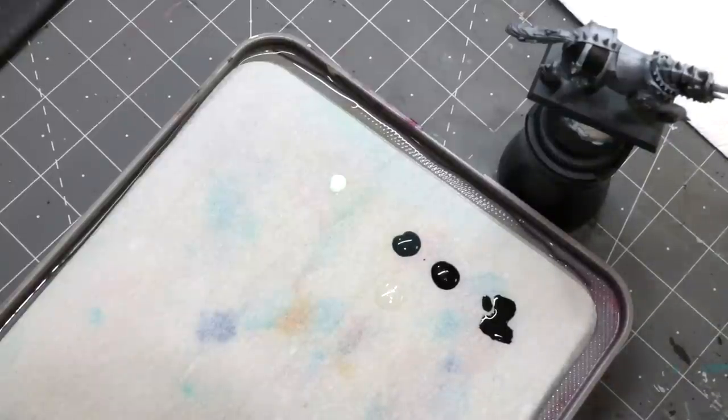Hello everybody and welcome to another hobby cheating video. Today we are going to talk about painting black armor. With the new Slaves to Darkness as well as the Sisters of Battle either here or on the horizon, black armor is very much in vogue. Everyone's wearing black this season, so we're going to talk about how to paint it.